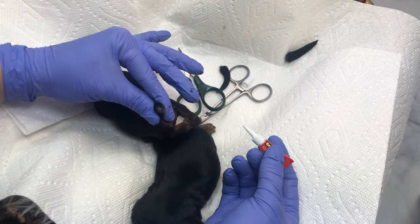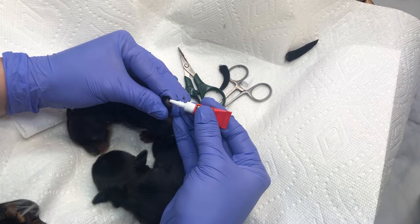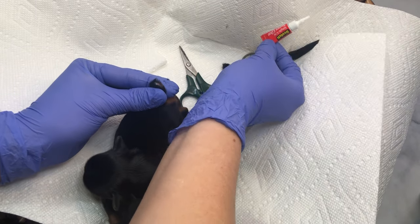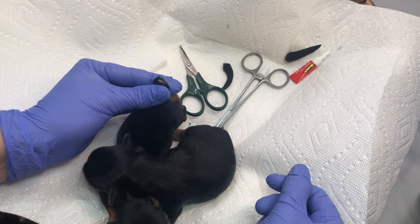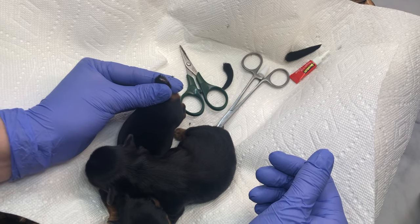No biggie. You can kind of see that it's open a little bit. Now we're just going to put a couple daubs of super glue and just hold that for a second. Give that a little bit of time to dry. Not as big a deal as some people make it out to be.